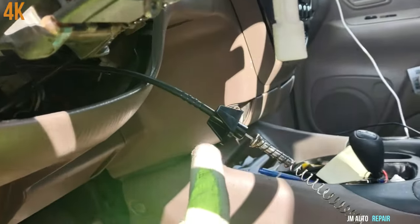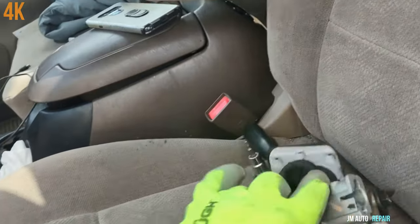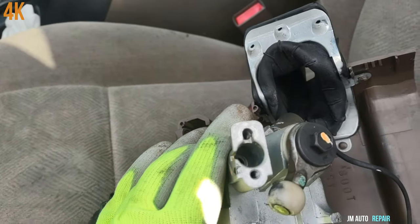I took it out already — that's the spring right there, it's a very long spring. The spring sits in the hole right there, as you can see.